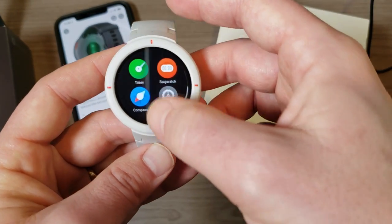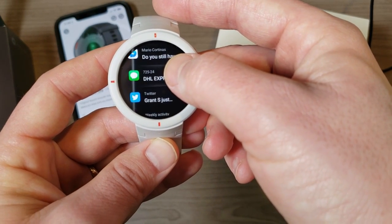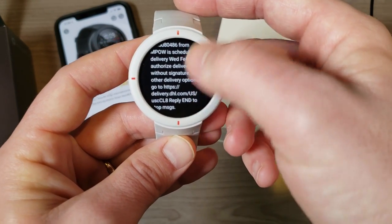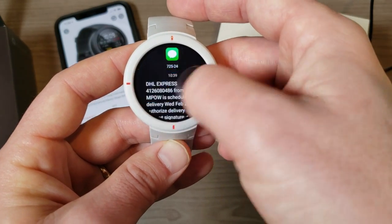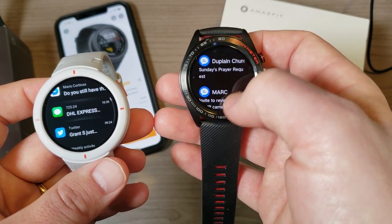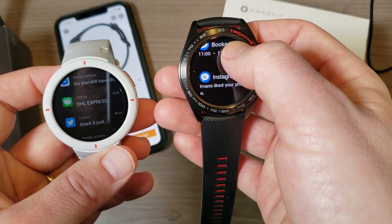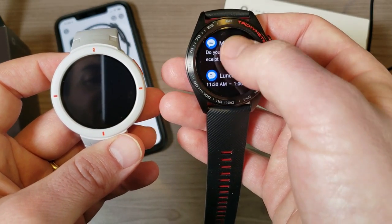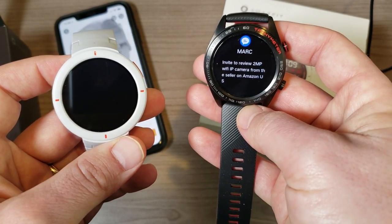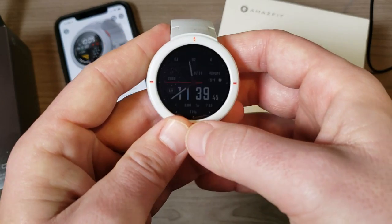One more thing on the watch — notifications. I'll show you a text message from DHL letting me know a package is coming. You can see there's really nothing you can do with it, it's just information. That's actually better than what you get with the Huawei Watch — if I go into the Huawei Watch notifications, this one is synced to a different phone. Going into an email notification, this one just tells me the subject.